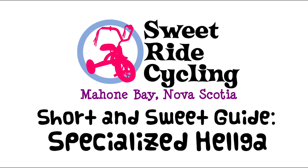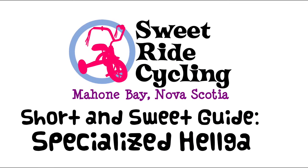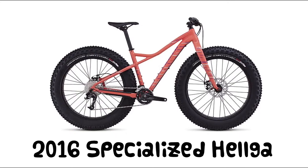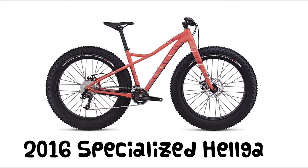Hi there, and welcome to the Sweet Ride Cycling short and sweet guide to the Specialized Helga. The 2016 Specialized Helga is a women-specific fat bike and comes in three builds: the Helga, the Helga Comp, and the Helga Expert.